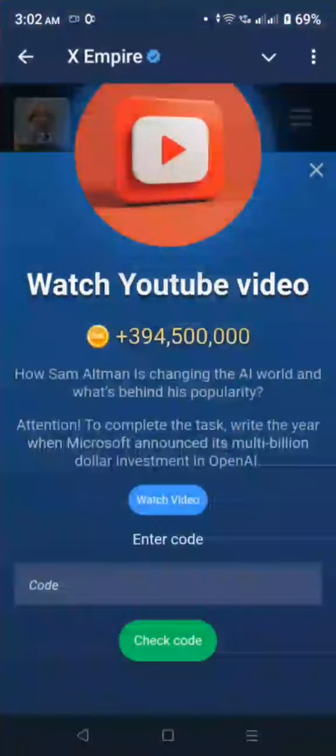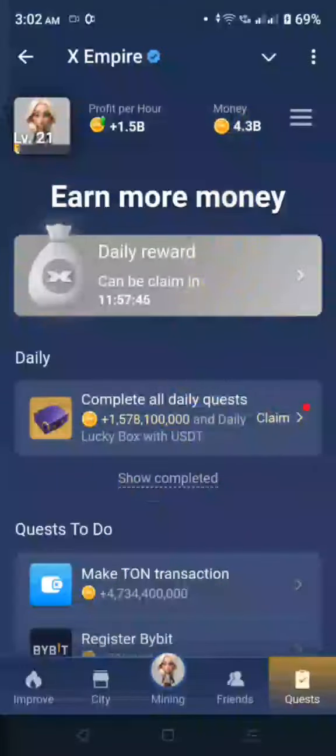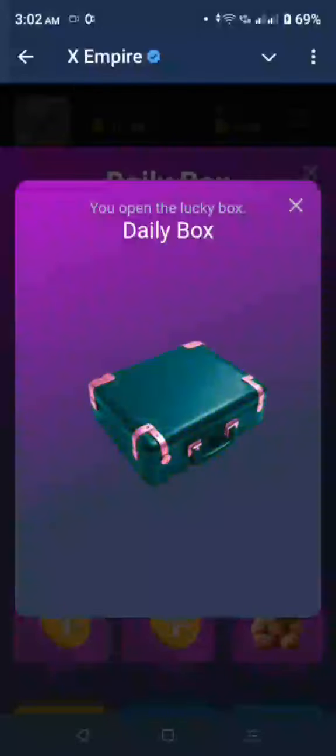And you put the code — the code is 2023. Okay, so those are the two codes. Go ahead and claim. Go to your lucky box, one piece, open box.